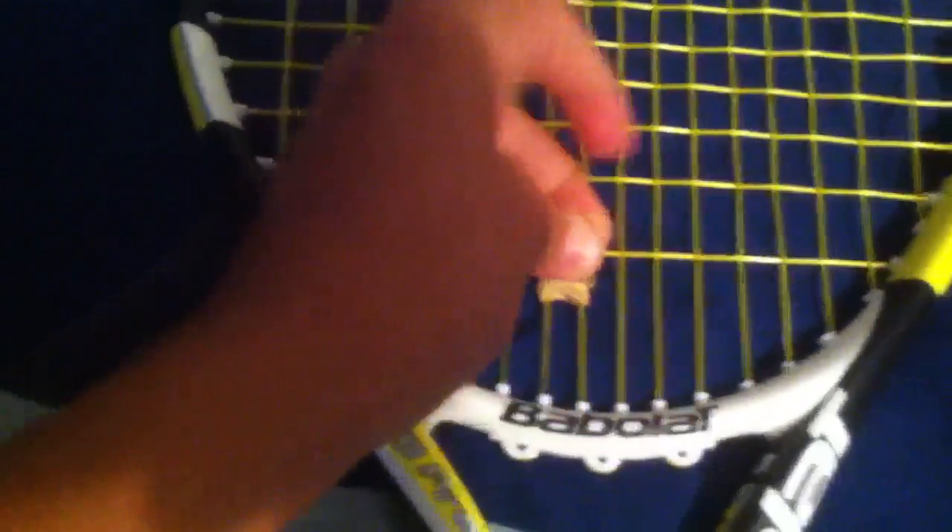Flip the racket. Okay, I got these two pieces. See, you got that part right there. And you want to do the same thing — just tie it in a knot like you're tying a shoe.